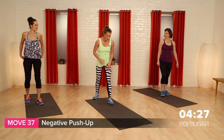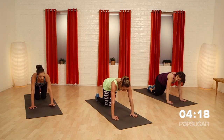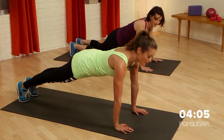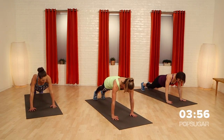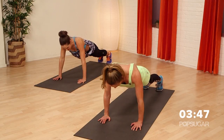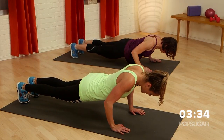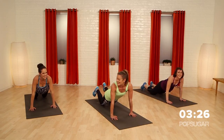We're going into a negative push-up. This is all about decreasing the speed in which you hit the floor. Into push-up position, slowly drop it down to the floor so your belly completely hits. Roll up like a worm. Let's go back down — slow, slow, slow. Fight it right when it's hard. And then roll it up like the worm, back up on the toes. One more — going down as slow as you can. Ten, nine, eight, seven, six, five, four, three, two, one.